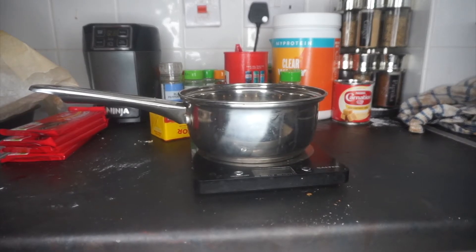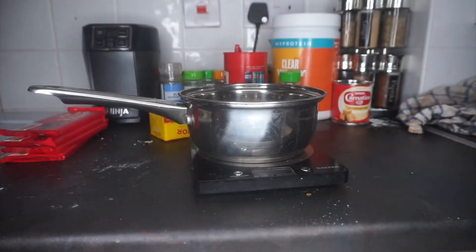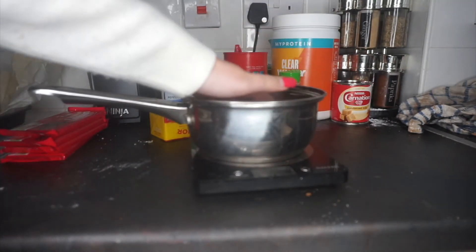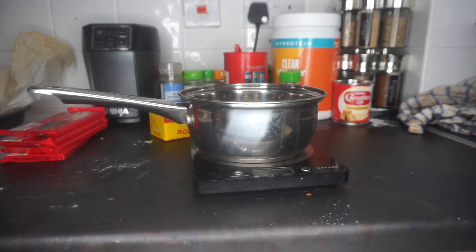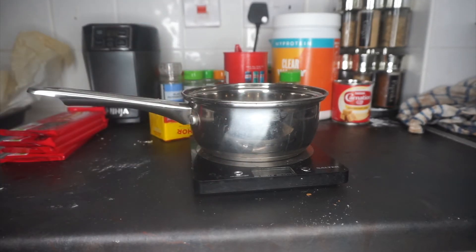We've now got the shortbread out of the oven. She is a bit overcooked just because I was worried about how well it would be cooked through, but I think it's absolutely fine. I don't know why I refer to all my bakes as 'she'. So now we are moving on to the caramel. I'm going to add the ingredients on camera and then I'll show you me pouring it onto the bake.